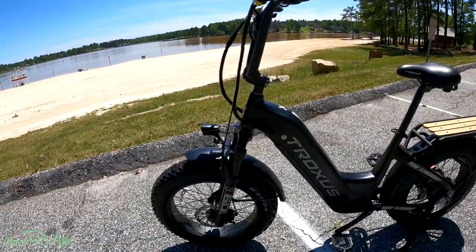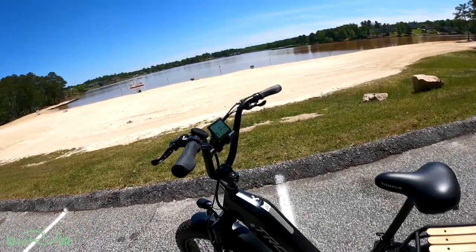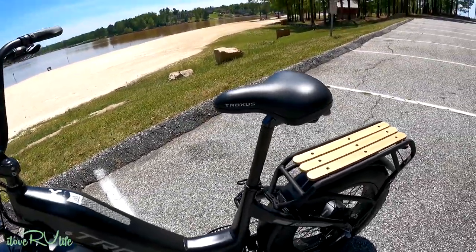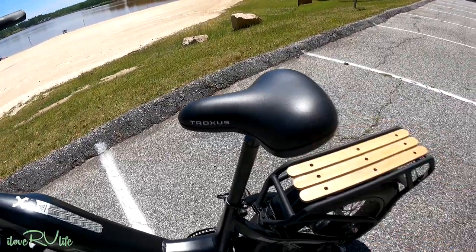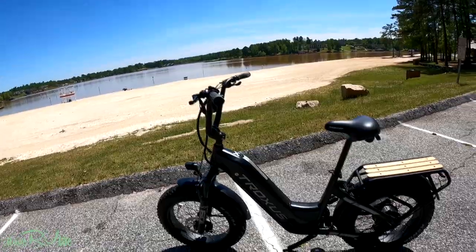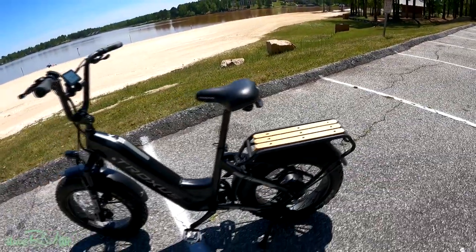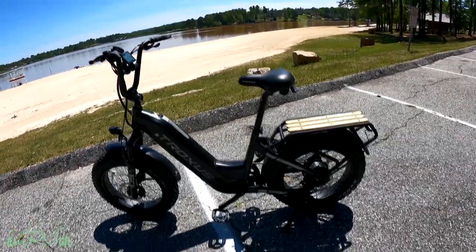This e-bike does not fold, unlike some others. It is set up for guys and gals — no center bar, easy step-on and step-off. You can adjust the handlebars forward or backward depending on your ride comfort level. I'm a little over six feet tall and I've got the seat up pretty high, which makes it very comfortable to pedal. The seat has memory foam in it — very nice. I also had to put the kickstand on, and that was about it. Even this beautiful bike rack with bamboo inserts was already mounted. They provide all the tools you need — just absolutely a dream to assemble.